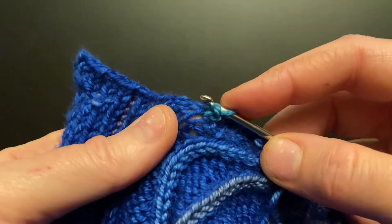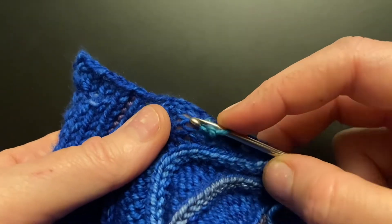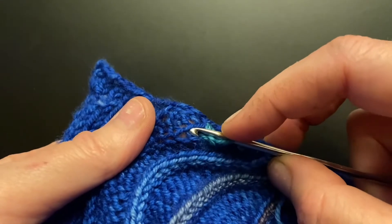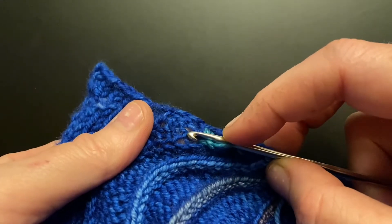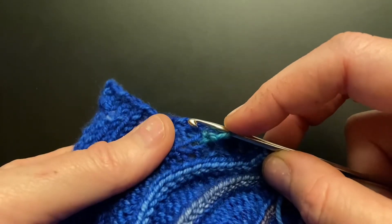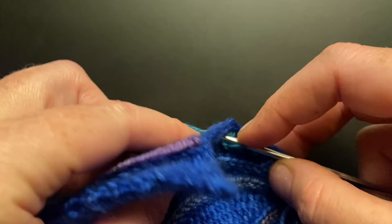Again, make sure that you don't go through the same hole. Usually the hole you just went through will be the biggest because it's kind of stretched out. You want to see that there's like a bar of yarn to the next row up, and put through the next row up.